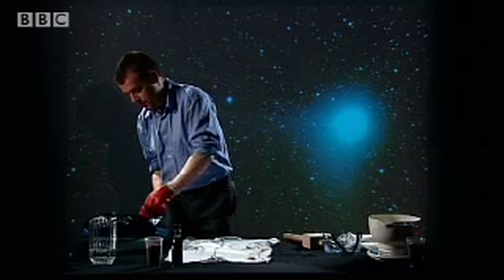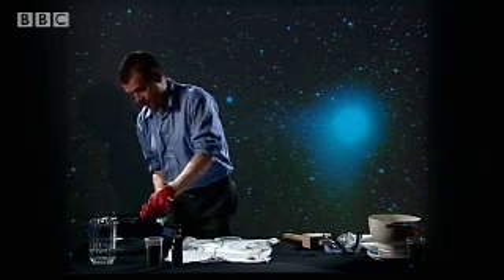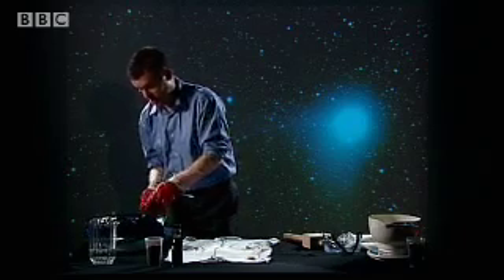We can add a little ammonia. And ammonia, in this case, is in these smelling salts. Just bash a few crystals of that in. What it really does, more than anything, is just make the comet a little smellier.